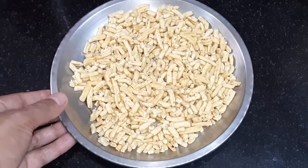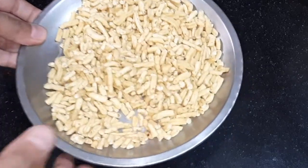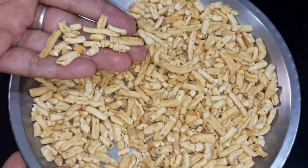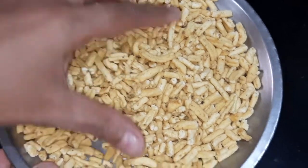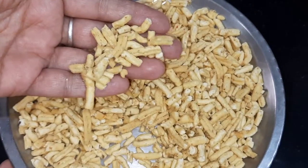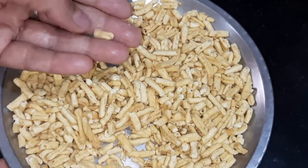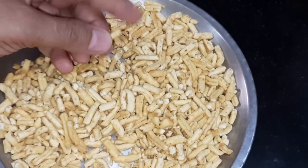First, we need sev. This sev is easy to get in the market. It is very tasty. You can buy it. Once you have some sev, you can make this dish.